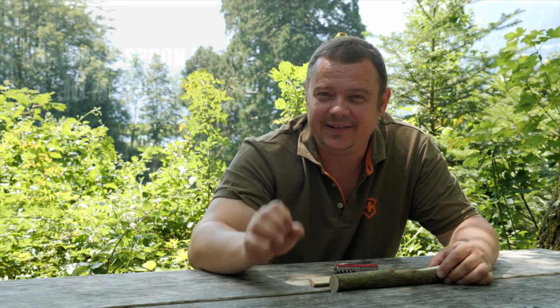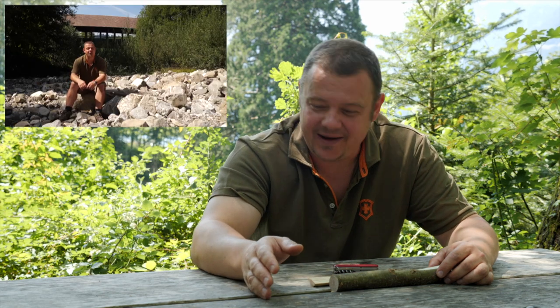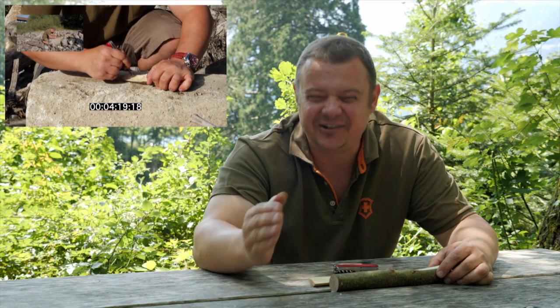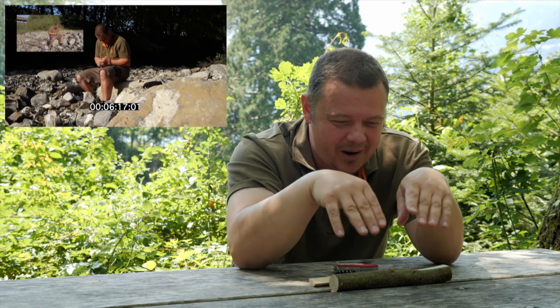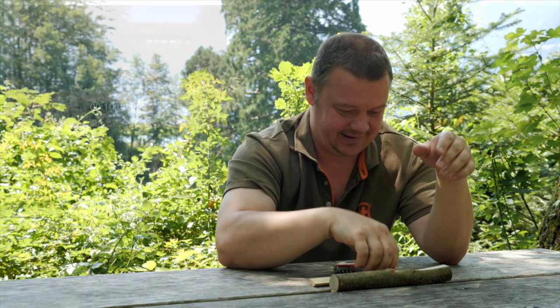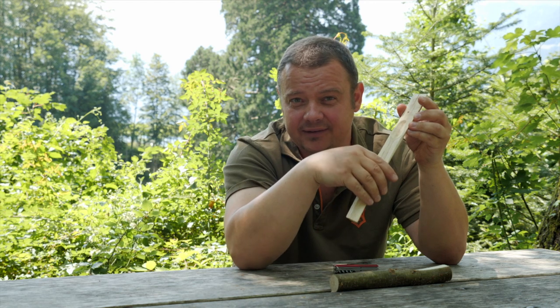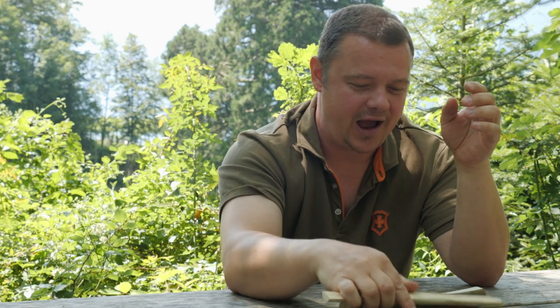Hello YouTube! Welcome to another video. Some weeks ago we uploaded a video with the title '10 minutes boom carving challenge' and after some feedback and comments from you, we realized that we focused too much on time and forgot to explain how the technique to make the concave side of the spoon really works. In this video I would like to explain this technique exactly.